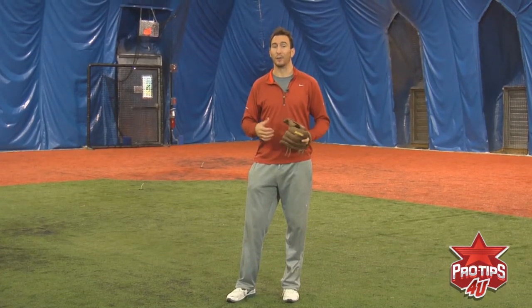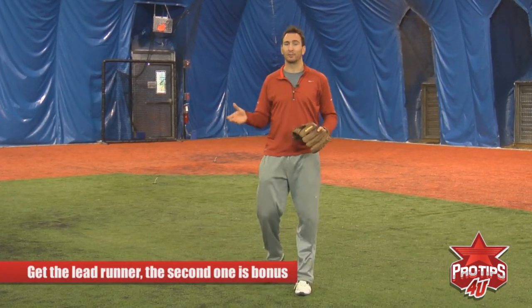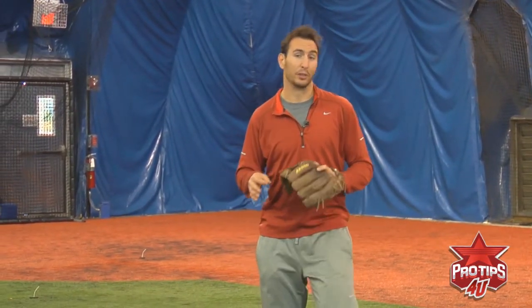An important thing to remember when turning a double play is knowing the speed of the runner. Sometimes the play develops too slow that you can't get both guys — you can only get the lead runner, and that's what you should really focus on. Get the lead runner; the second guy is just a bonus. But know when to throw. If the guy is fast and the play is slow developing, know in your mind you're not going to get this guy. Just get one out so you don't have to make an inaccurate wild throw. Know when you need to make the throw and when you don't.